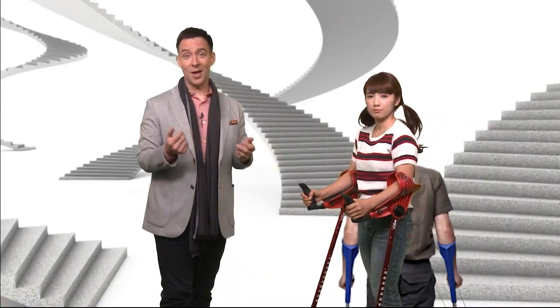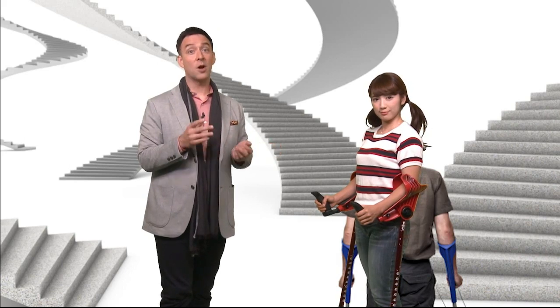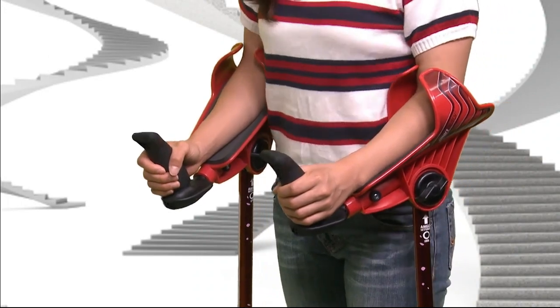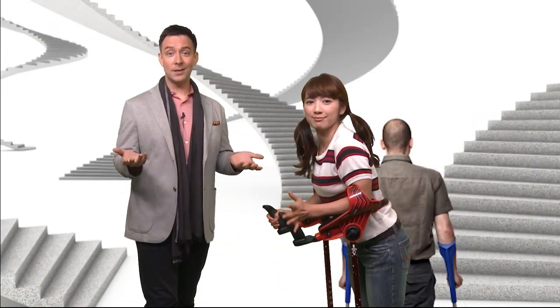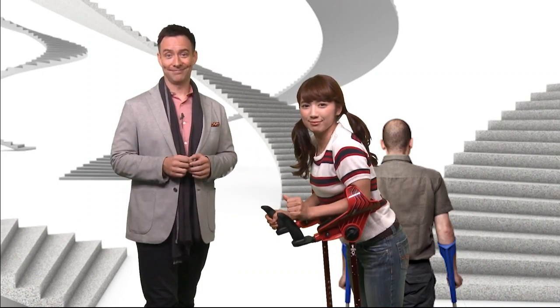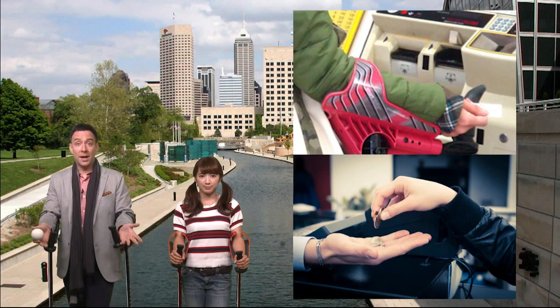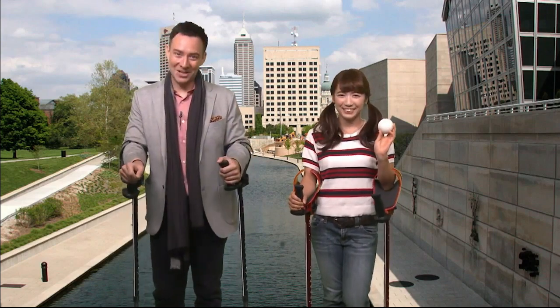That would just tire you out. You can also adjust the length of the forearm supports, and there are three settings. If you let your weight rest on your forearms like this, your hands and wrists won't get sore. And having your hands free means you can hold money, accept change from a cashier, and even play a game of catch if you need to.